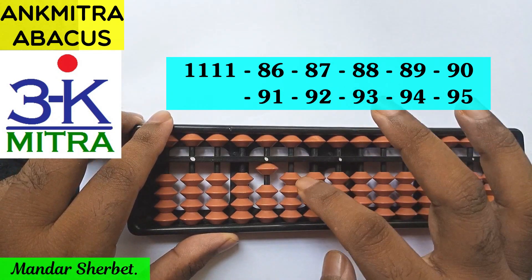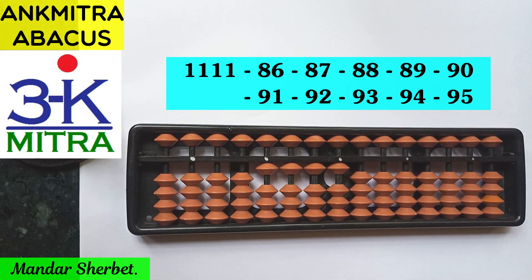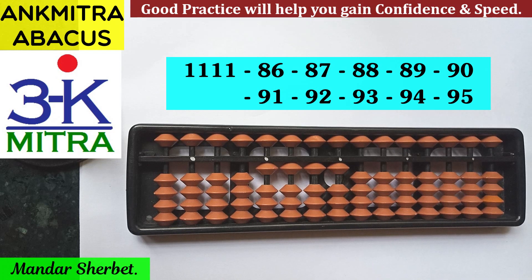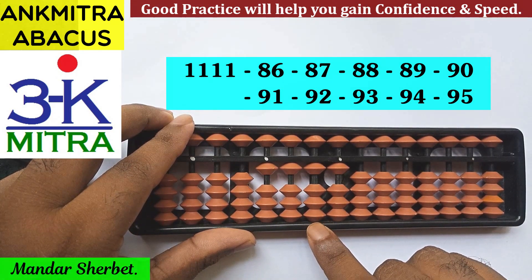1111. We will be subtracting numbers from 86 to 95, a total of 10 numbers. We will be starting with minus 86, minus 87, minus 88, going up to minus 95. Please observe carefully and then try it out yourself.